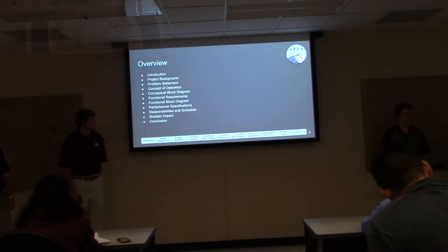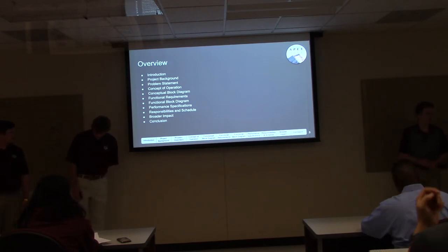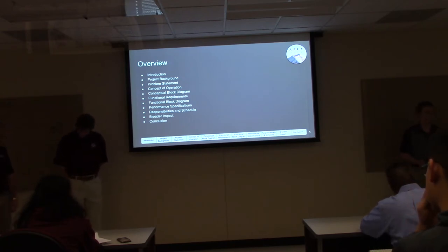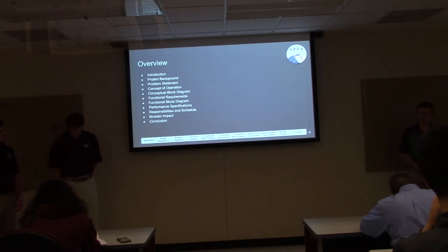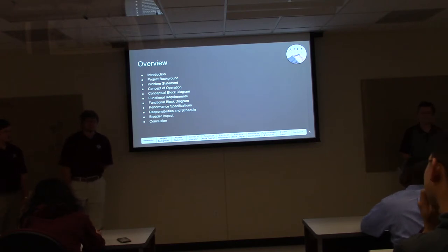Today we'll be covering introductions of our project, the project background, problem statement, concept of operation, conceptual block diagram, functional requirements, functional block diagram, performance specifications, responsibilities and schedule, broader impact, and conclusion.